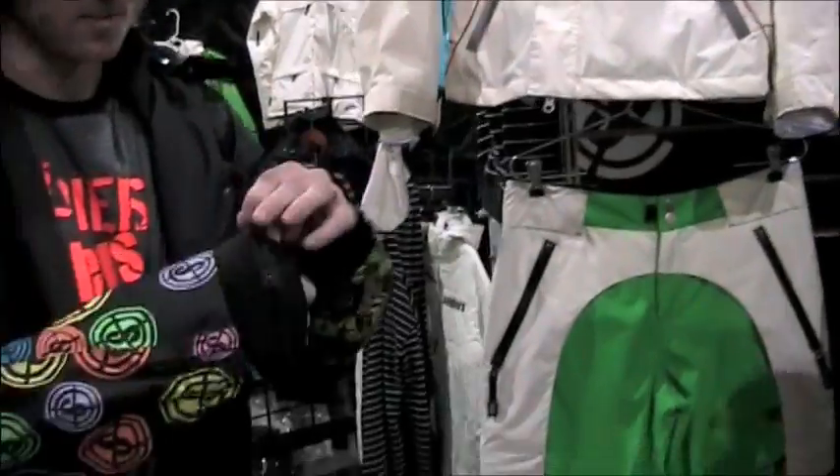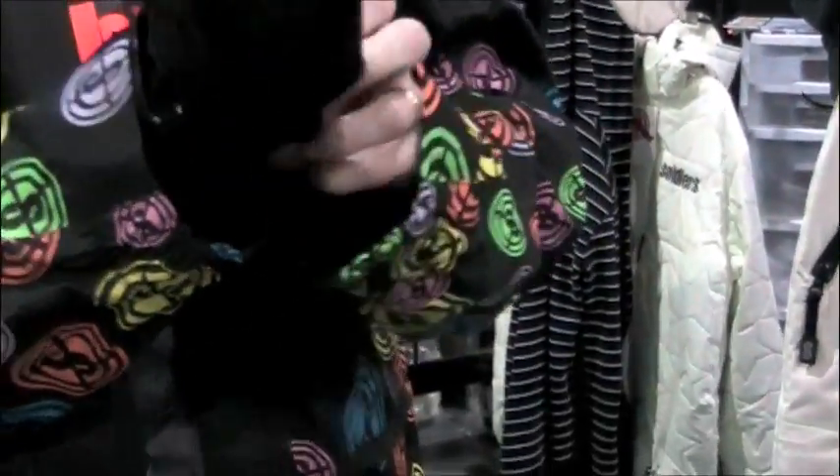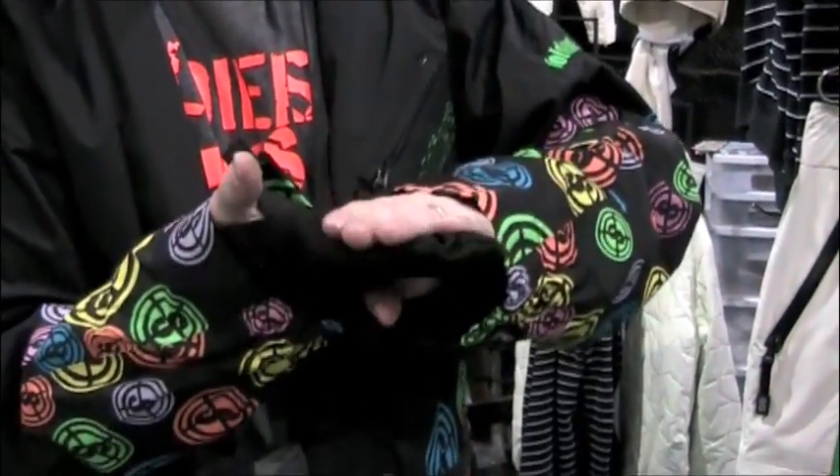These have a mitten flap that pulls out. It's synthetic so it doesn't hold water. And then for 2010 it's going to have a rubberized grip on it.